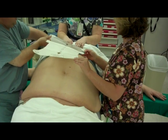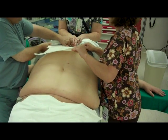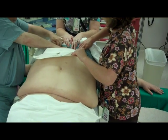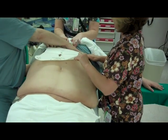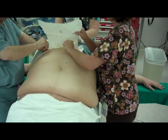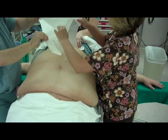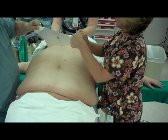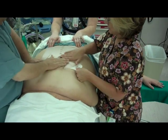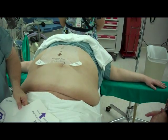Remove tab A. Apply midline near the xiphoid, under the patient's breasts. Smooth onto the skin. Now remove panel B and smooth down the patient's skin toward the umbilicus. The extender is now in position to accept the pH 25.